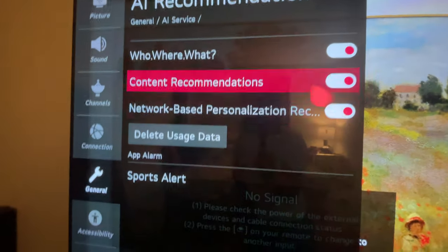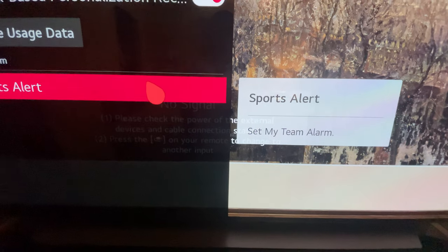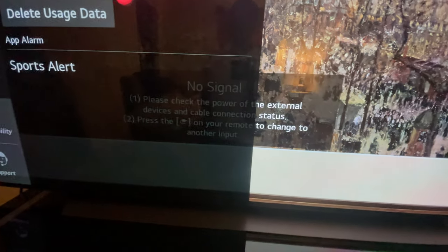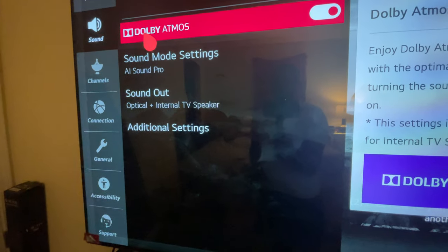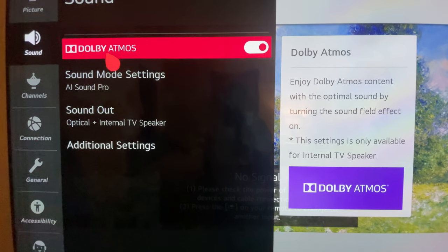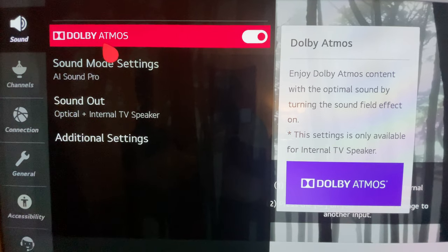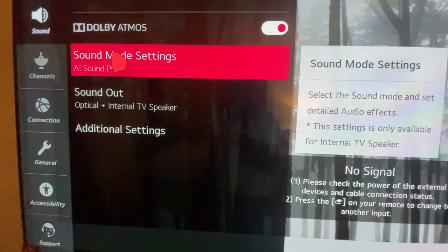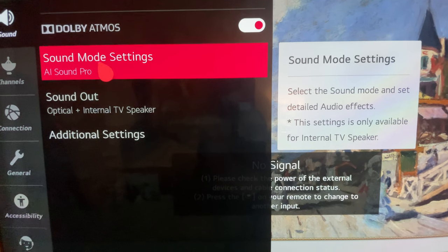You've got Dolby Atmos on this thing. The sound is incredible — the highest volume I'll turn it up to is about 14 because my wife works from home in the living room and even from my bedroom the walls are rumbling. If you don't have money for a surround sound or soundbar, this TV's speakers are going to be good enough. The way it projects sound from that little metal piece — it's a beast.